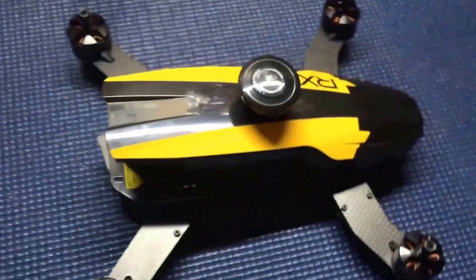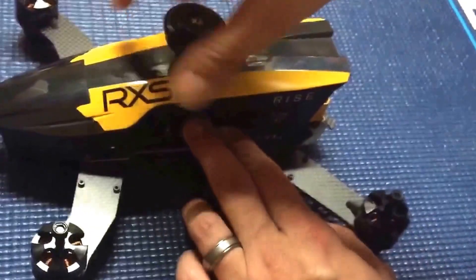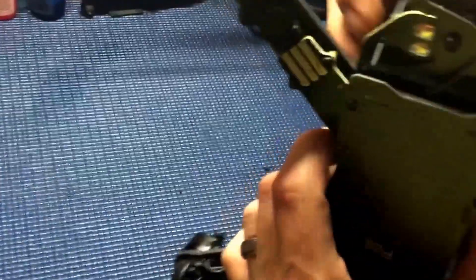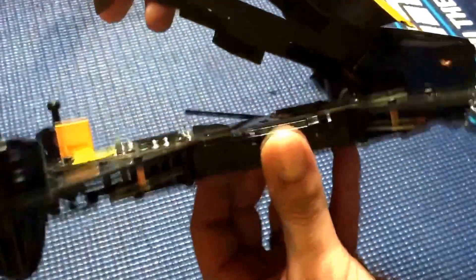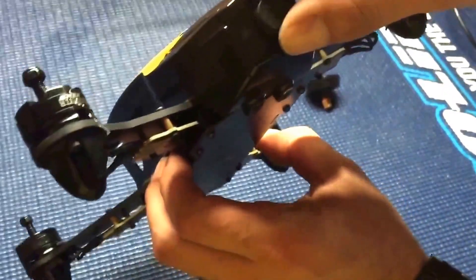Let's focus on the quad itself. We have a locking mechanism right back here to open it up — looks like we just push down and it opens up. Looks like the battery goes in there, and we'll have to velcro the battery in — it takes a 4S battery, very nice. And then we have our antennas right here and our camera tilt.